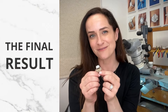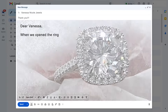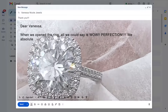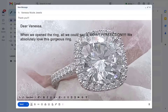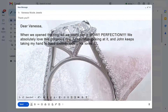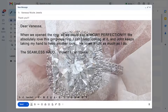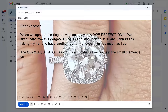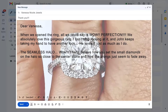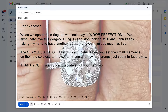Now I'm going to show you the final result. Frankie's testimonial: 'Dear Vanessa, when we opened the ring all we could say was wow — perfection. We absolutely love this gorgeous ring, I can't stop looking at it, and John keeps taking my hand to have another look. He loves it just as much as I do. The seamless halo — wow — I can't believe how you set the small diamonds on the halo so close to the center stone and how the prongs just seem to fade away.'